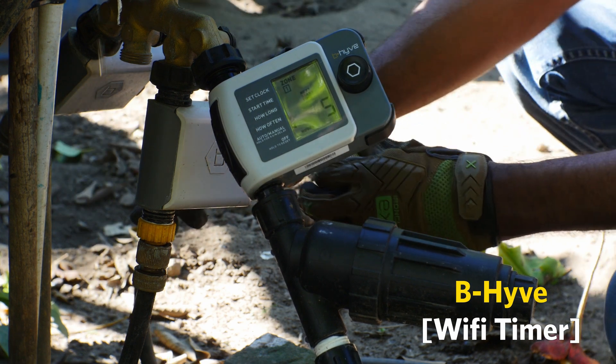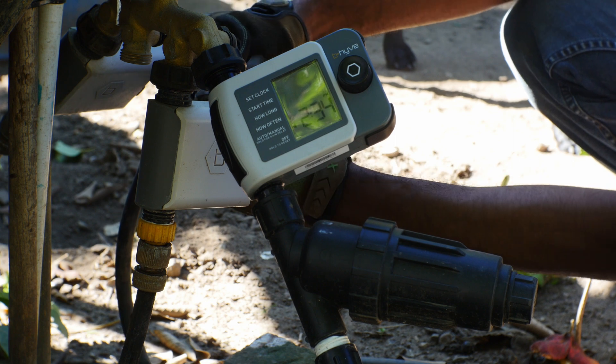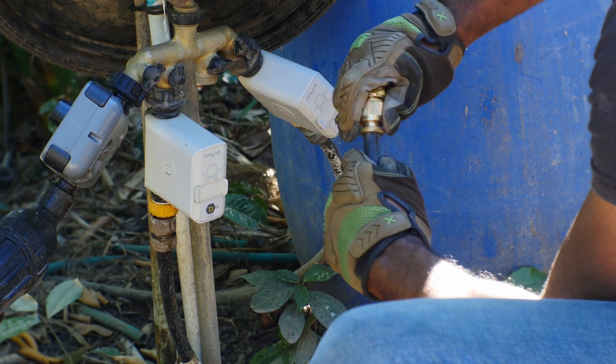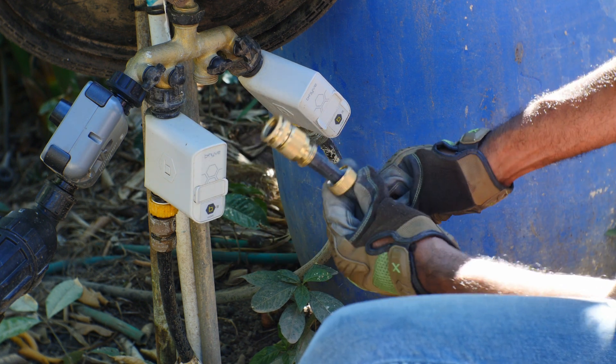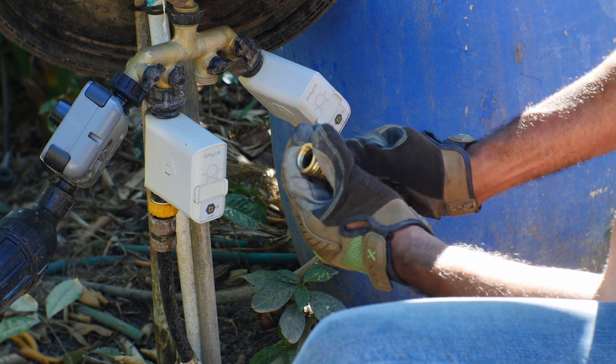Now I'm going to connect the main end to my timer. I'm currently using Orbit's Wi-Fi timer. With these timers, I'm able to monitor my irrigation systems directly from my phone. And what I like about this setup, it gives me the ability to automate my schedules for my irrigation system.